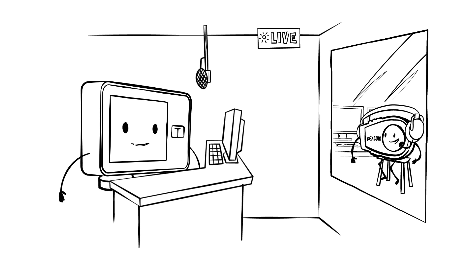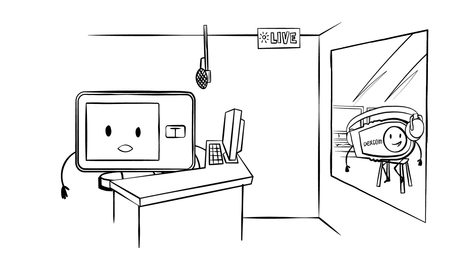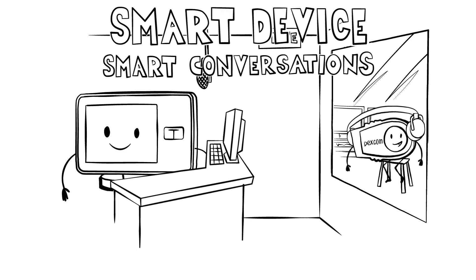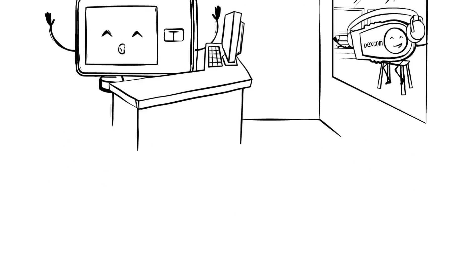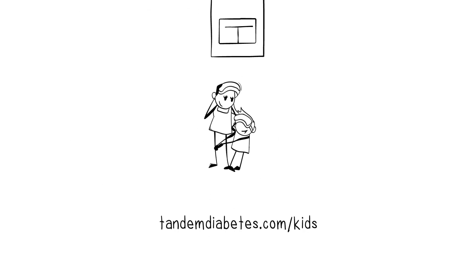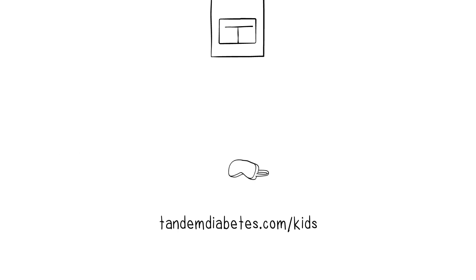Indeed. Well, that's about all the time we have today, but make sure to join us again on Smart Device, Smart Conversations. In the meantime, happy pumping, everyone. Learn more at tandemdiabetes.com/kids, and watch more of Smart Device, Smart Conversations on YouTube.